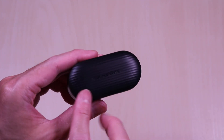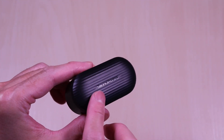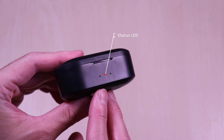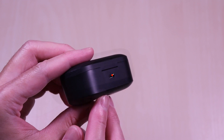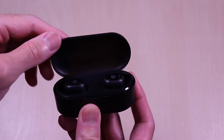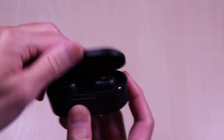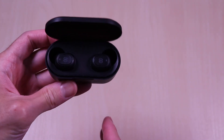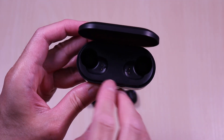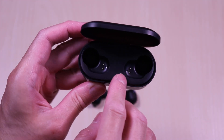It has a small compact charging case and it's plastic all around. You can see the Soundpeats branding on the top. On the front of the case you have two LED charge status indicators, and the back has the micro USB charge port. The lid is pretty firm and it closes tight. The earbuds are held into place by magnets and they are pretty strong. Inside you can see the charging contacts along with the left and right indicators on the side.